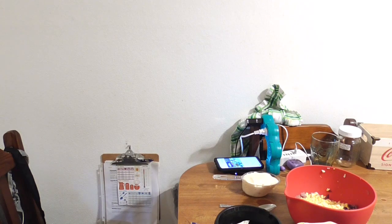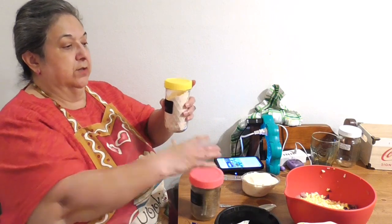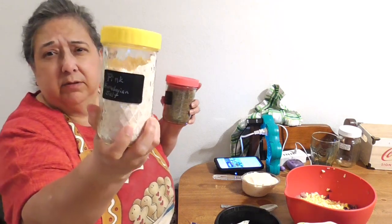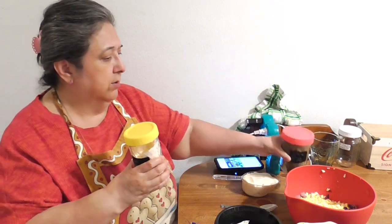If you didn't see my other video, I got these plastic lids from Temu — regular and wide-mouth sizes — and they're working fantastically. I also got labels from Temu so everything is labeled and I'm good to go.